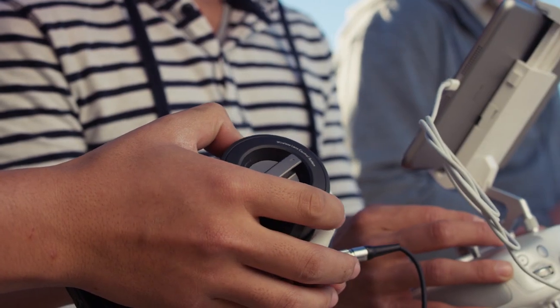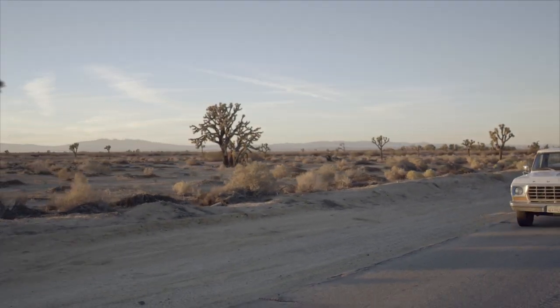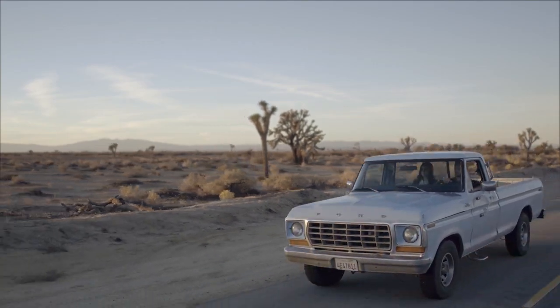One thing I can do is track along this road. Once my subject comes into the shot, I can pull the focus onto them.